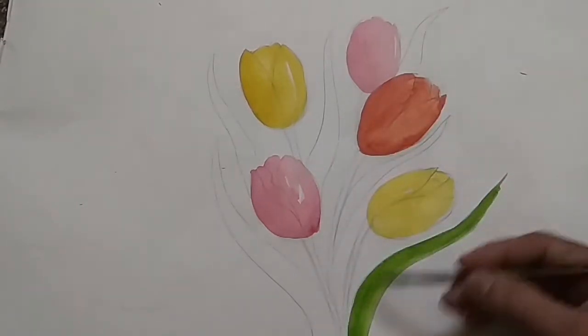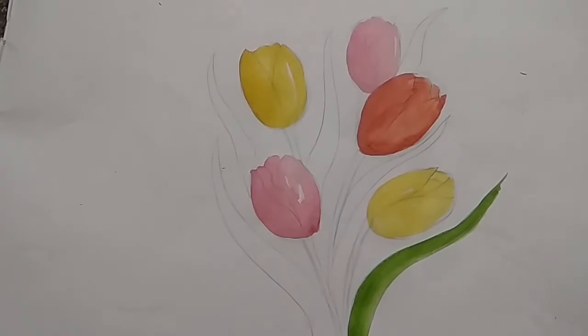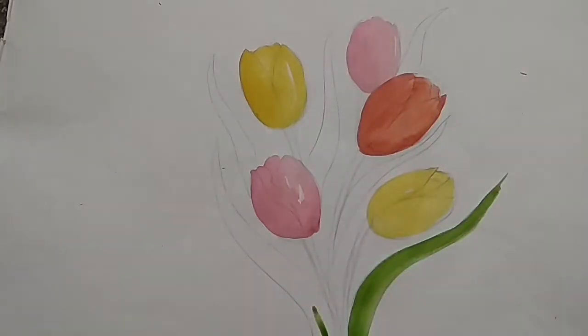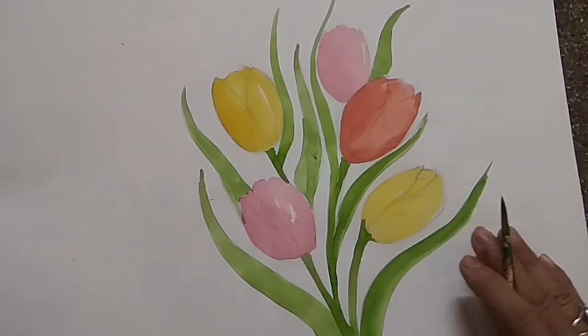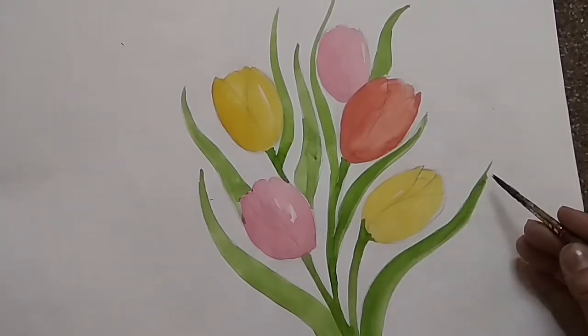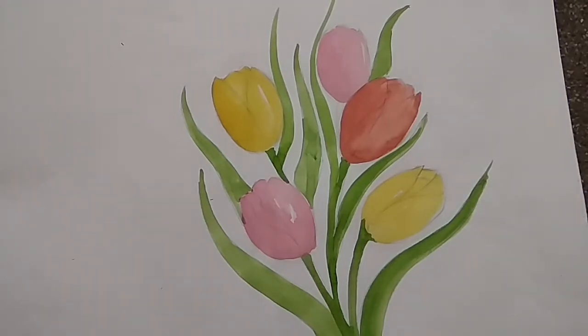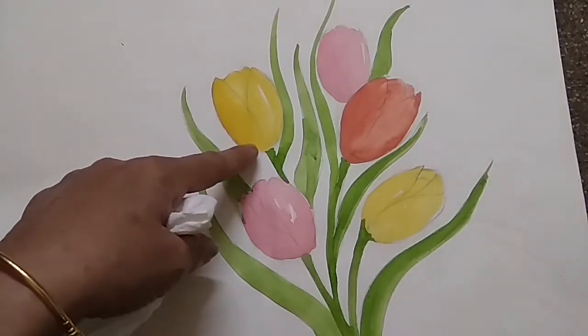First, the light tone. I have given the same method — the same procedure you have to use for the leaves also. Give one transparent light color. I have taken the sap green color with less color and more water to make it transparent. Like this, I have given the first wash. Now we can gradually increase the tone.